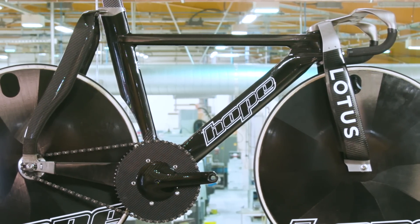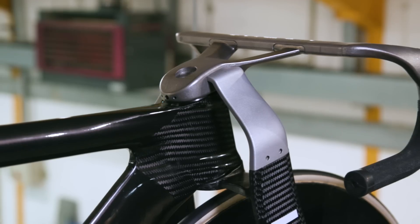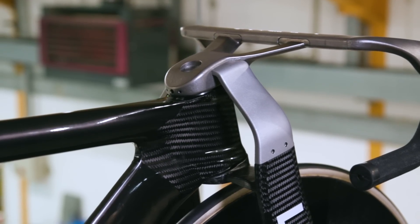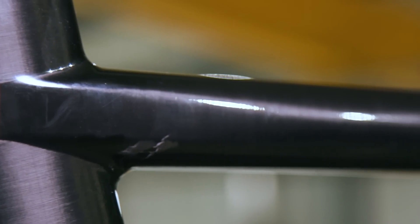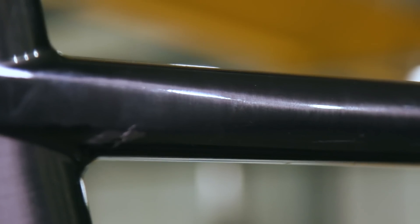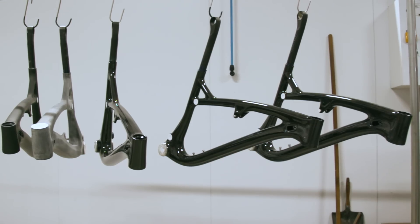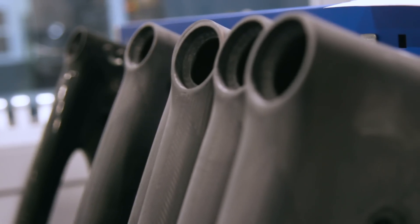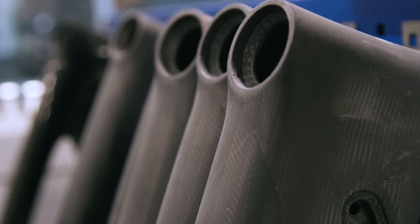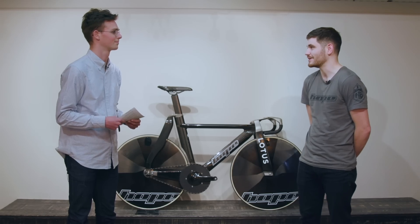It doesn't look like there's any paint on it — is that because you're proud of the quality of the workmanship and want to show off the carbon layup underneath? There are a few factors. With our mountain bike, the 130, you can see the craftsmanship and quality we take pride in, and we want to show that off with this as well. But weight is also obviously a big thing, and paint on top can add a significant amount of weight.